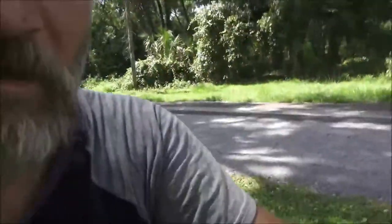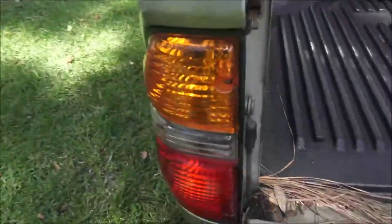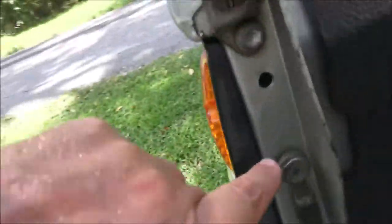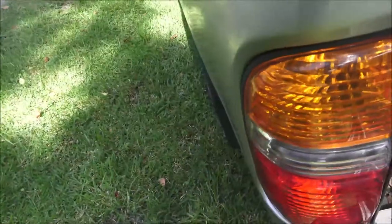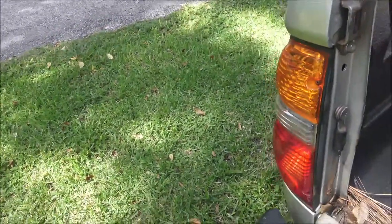I'll show you real quick — some tail lights, to take the lens out, you'll have a couple screws over here and then you'll go inside somewhere. Just look at it and you'll see them. Take those screws out and you should be good to go. So there you guys go, appreciate you watching.